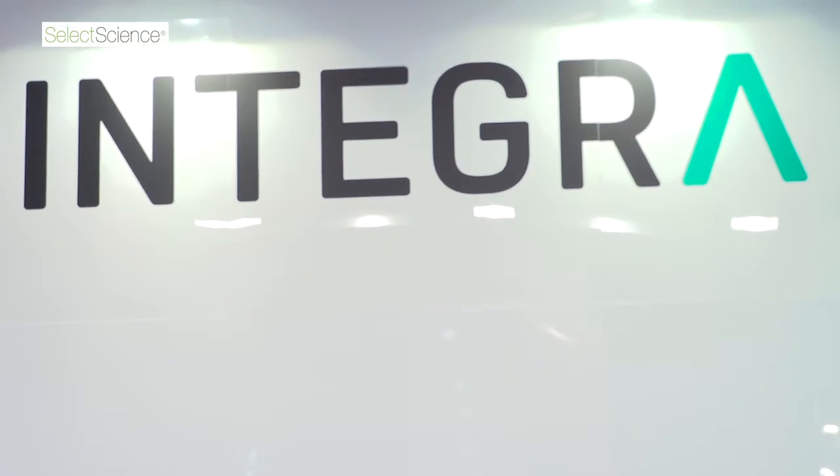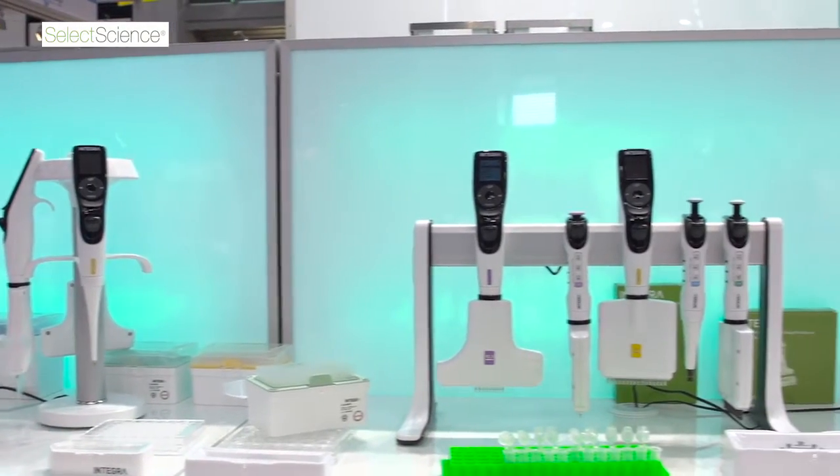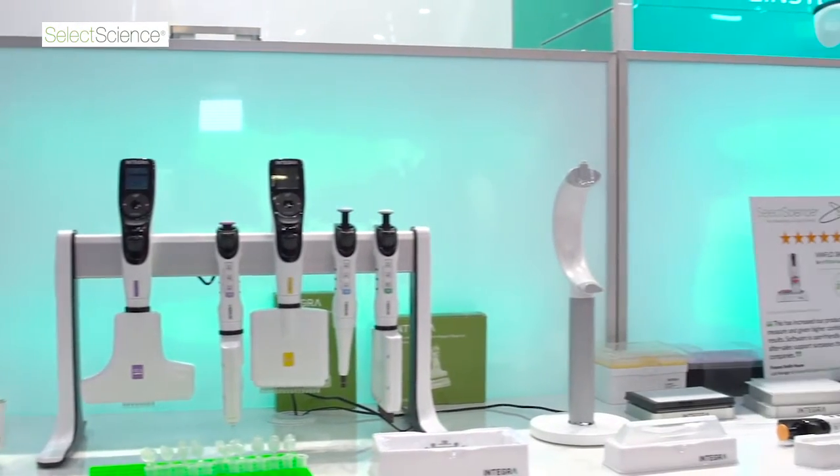We've been selling these electronic pipettes and solutions for really the last eight years, but that's only a small portion of the market. Still, the majority of people pipetting are using manual pipettes, so we wanted to have something for everyone. Now we have a single channel manual pipette all the way up to a 384 channel electronic pipette, so we feel we have the most complete family of liquid handling products.